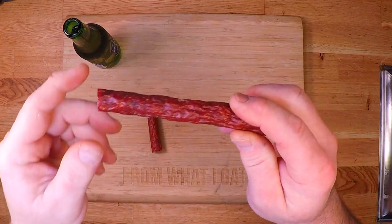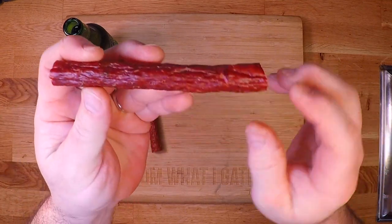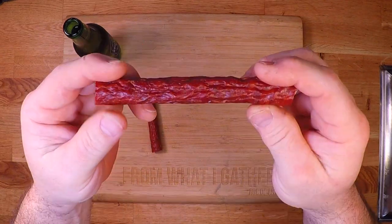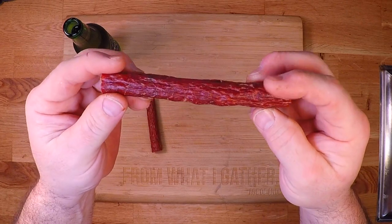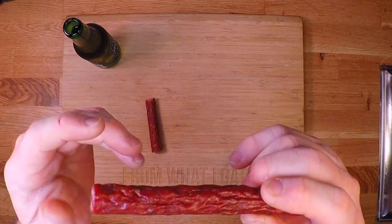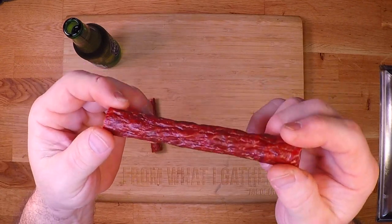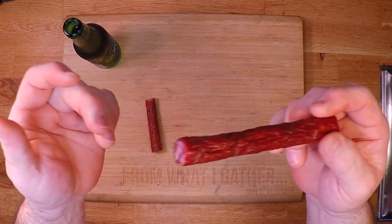Now take a look at this one. This one has been hanging in the sausage closet for three days and you can see the grooves are much more pronounced than that first one because it's lost significantly more moisture. When you're letting these hang for an extended period of time, just take a peek in there every day — give your sausage a little tug and a pull. Never be afraid to handle your sausage. That way you can keep a close eye on it, because if you let this thing go too long, it's going to be thin as a pencil and hard as a rock, which is probably just as bad as a limp sausage.